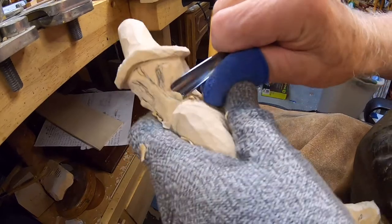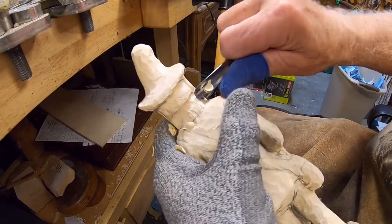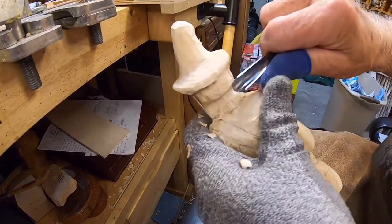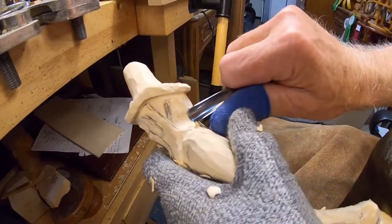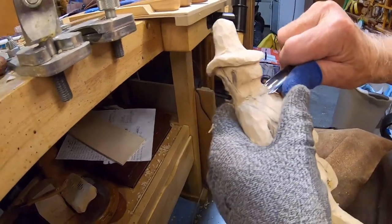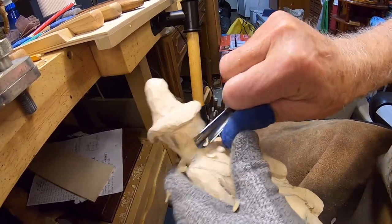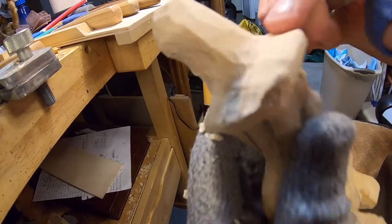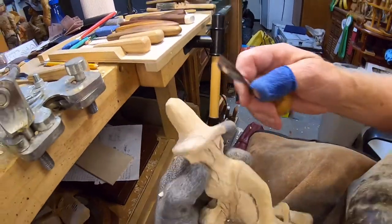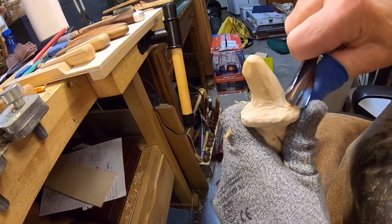Let's take a number nine gouge, three-eighths, and kind of round that neck area in there. Now, before I head out — I'm headed out to Sandwich, Illinois to do the Gathering of Wood Carvers, leaving out Wednesday — let's put right back here where that collar will be, kind of rounded. Let's go up and clean up that hat. I take this big number eleven gouge and start scooping out around the crown of the hat and the brim.